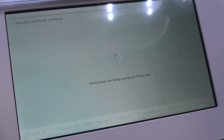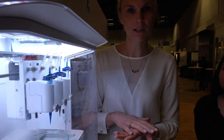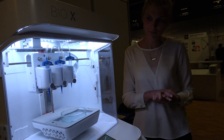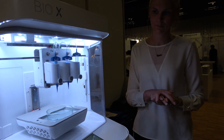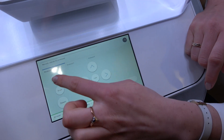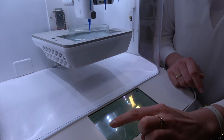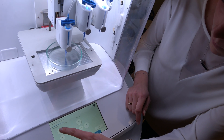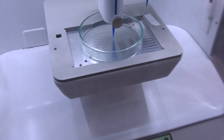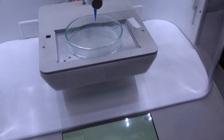The next step is calibration. That is done automatically in the X and Y direction. The Z is currently set manually, but it will also be automatic in the future. Here you can set the zero point and choose the step size — 10 millimeters, 1 millimeter, or 0.1 millimeter. You want to get as close to the surface as possible without touching it, then apply, and you're ready to bio print.